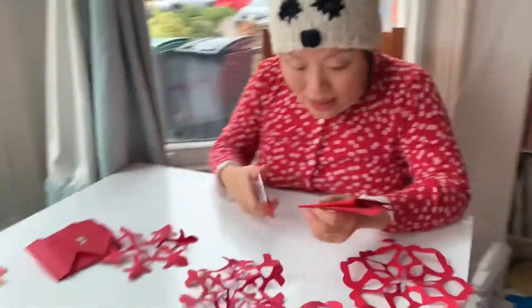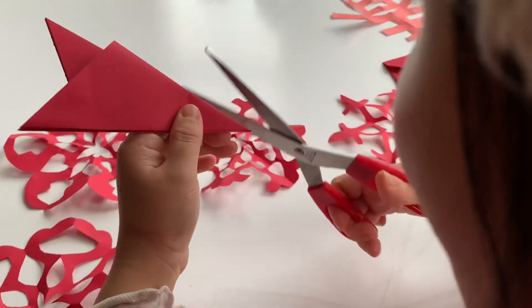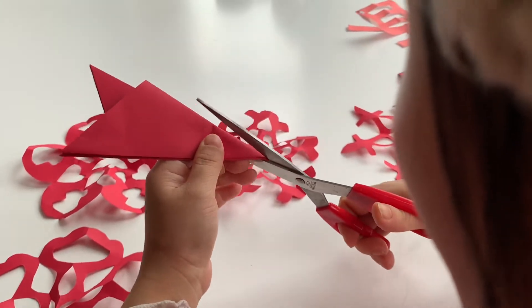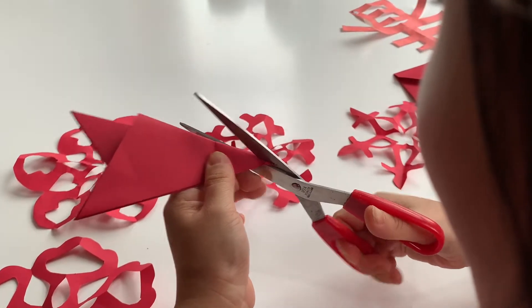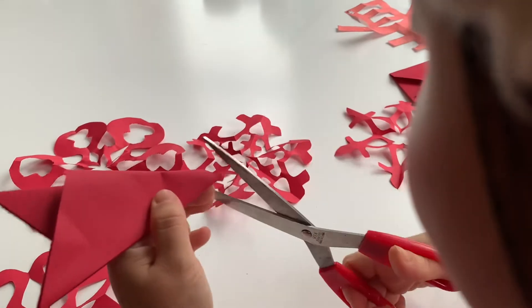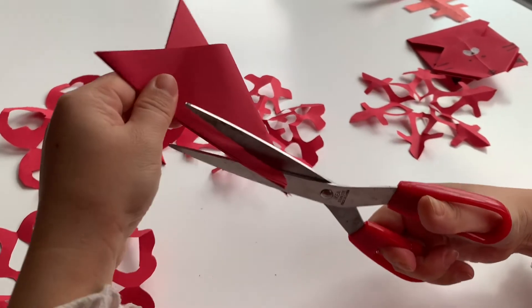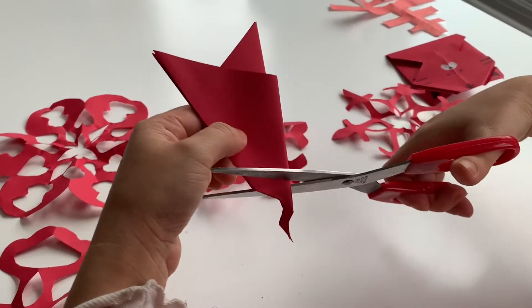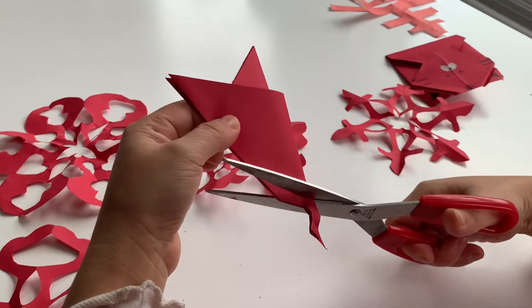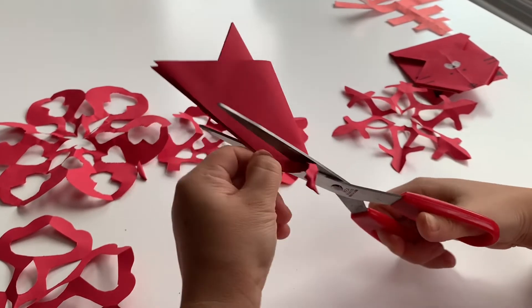The next bit — this is the magical bit — is when you can cut whatever you like. So I'm going to just cut it like this, making things up as I go. Like this, and maybe like that.